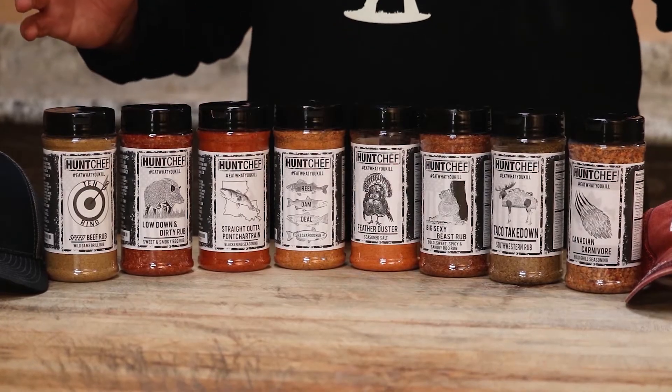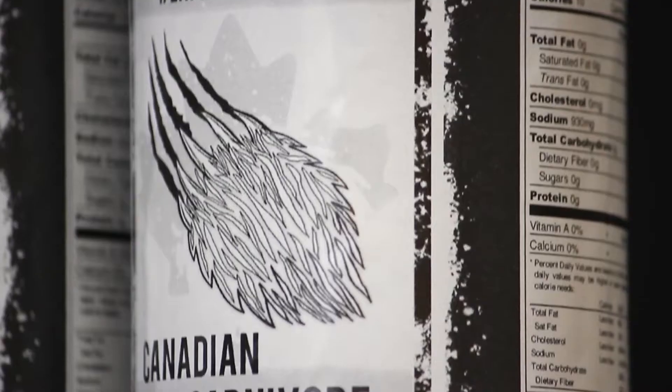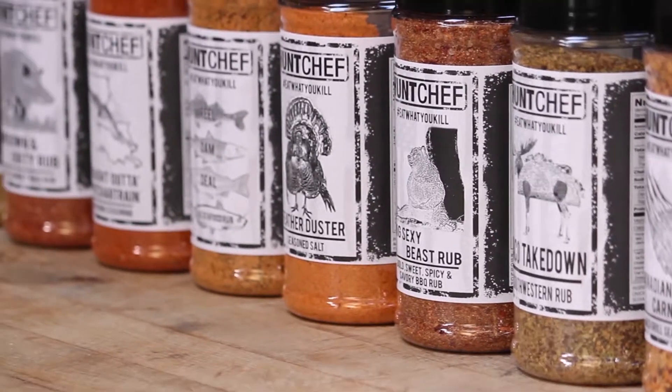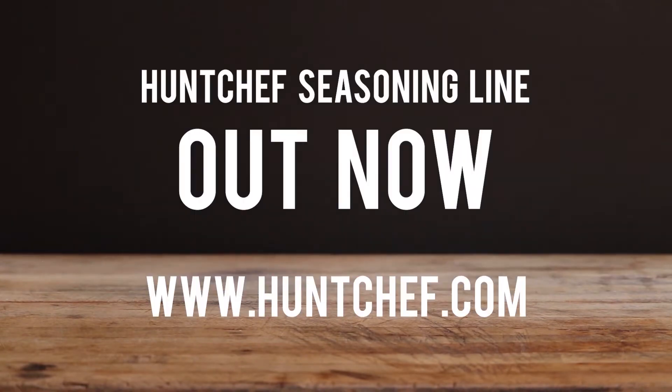I'm here to tell you about my new line of seasonings. We've got you covered from seafood to the smoker, to the grill, to roasting - designed specifically for wild game. You can find all these eat what you kill seasonings at huntchef.com. A lot more coming for Hunt Chef Nation.